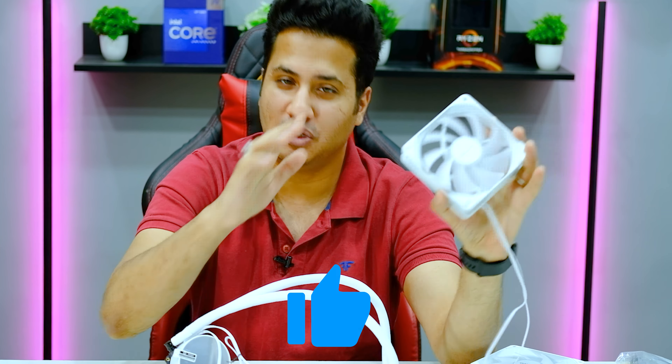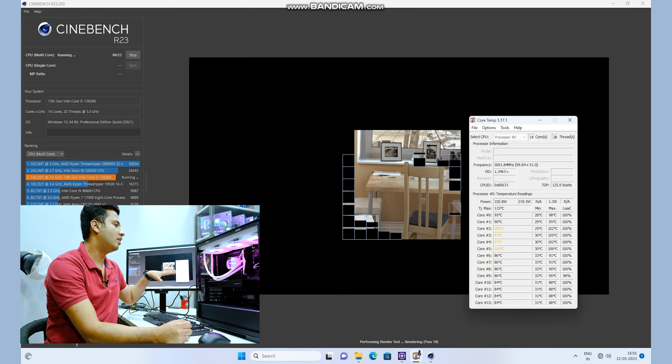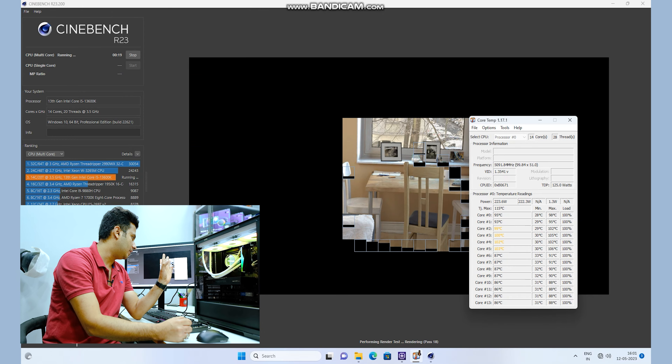The CPU block dial is not adjustable — it's locked, so you cannot change the orientation. This means you can't reposition the block to manage liquid flow direction, which is a limitation. During the Cinebench R23 test, the processor was drawing 225 watts of power, and the temperatures we saw were the result of that.